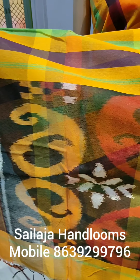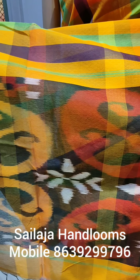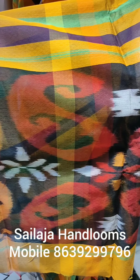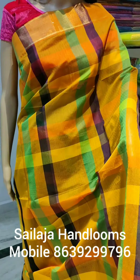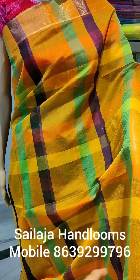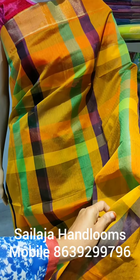I have a blouse and a running blouse included. It is a lightweight and comfortable gown — a very soft gown.